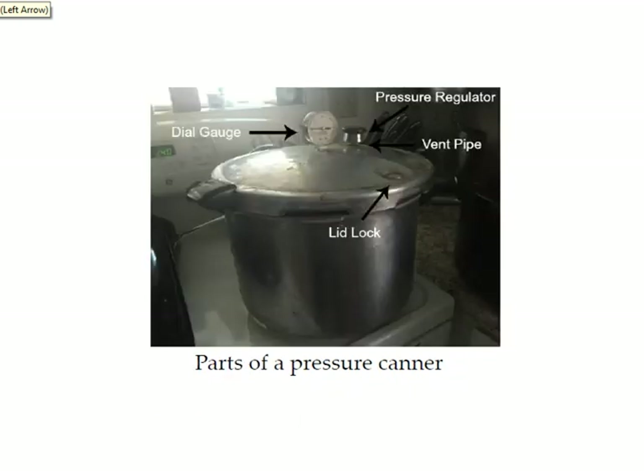After you get your jars in the canner, line up the arrows on the lid and lock it into place. Turn your heat up to high and take your pressure regulator off the vent pipe. As the water heats you'll start seeing steam coming out of the vent pipe — let the steam vent for 10 minutes, then put your pressure regulator back on the vent pipe and the pressure will start building. The lid lock will pop up and you'll see the dial gauge go up. When the dial gets to 10 pounds of pressure, turn your heat way down to low and make sure it doesn't drop below 10 pounds, because if it does you have to start your timing over again. Once it stabilizes at 10 or 11 pounds, stop adjusting the heat and set your timer.